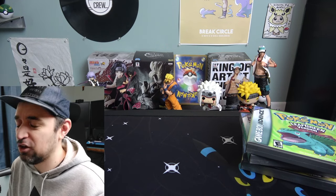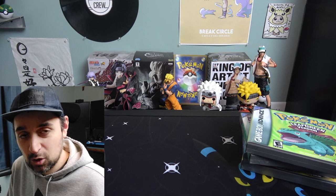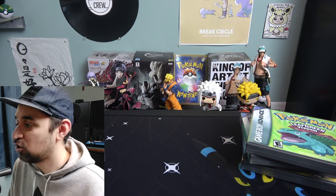Today I'm going to show you some Pokemon custom game cases that you can buy for your Pokemon GameBoy, GameBoy Color, and GameBoy Advance games. Those older GameBoy games didn't really come with any cases — they just came in the box with the cartridge and you had to buy your own plastic case to protect it. When the Nintendo DS came out, DS games all came with a plastic case, but the old GameBoy games didn't have that. So today I'm going to show you some custom game cases you can buy for your old GameBoy games.